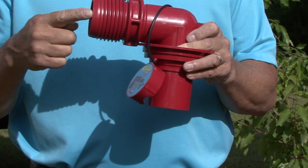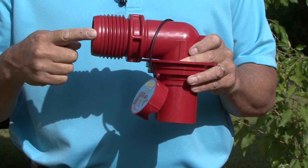Hi, I'm Mark Polk with RV Education 101. There are certain products I never leave home without when we head out on an RV trip. This Easy Coupler Universal Sewer Adapter is one of those products. Let me show you why.